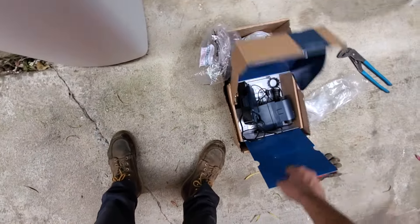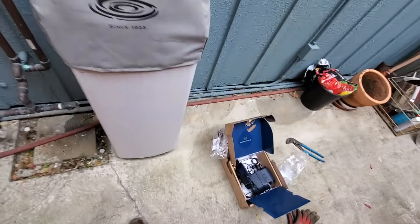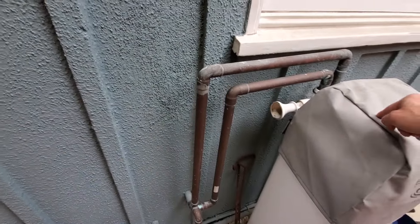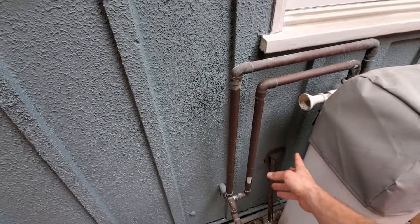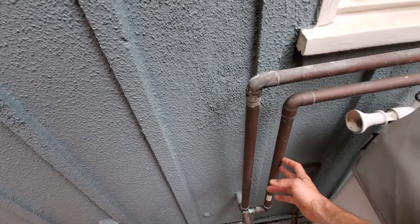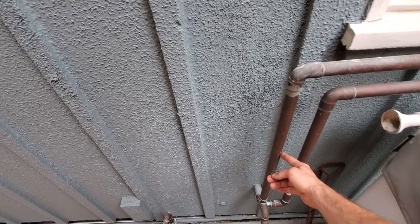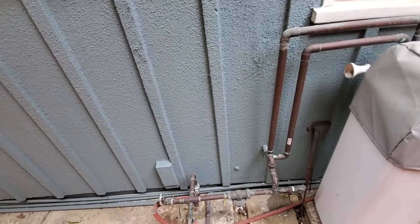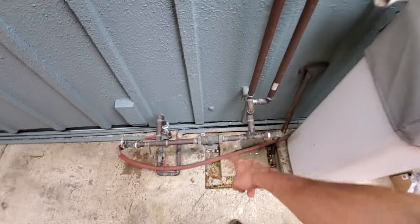We're installing a Moen Flo leak detector. Moen recommends it doesn't really matter — you can put it before the softener or after. But I actually called them and the guy said to put it on the house side versus the meter side. It definitely has to go after the PRV.